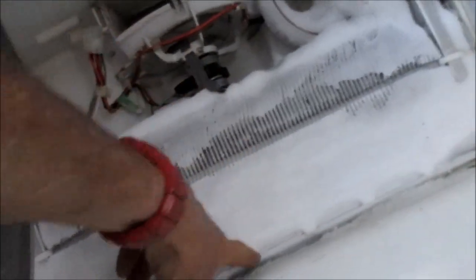This fan seems fine. Now we just need to defrost all this stuff here and make sure that drains. There's a little drain right under here — make sure that drains clear and it will be good.